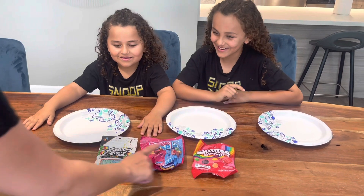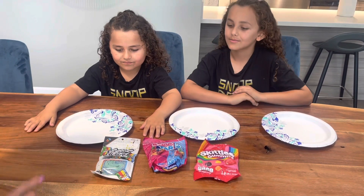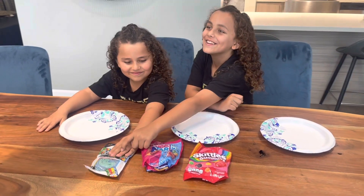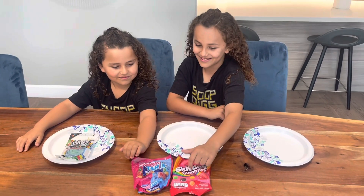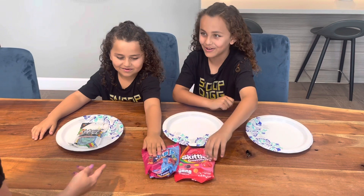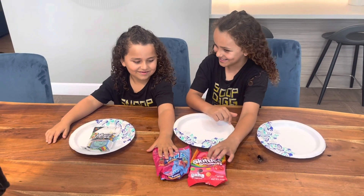You guys have not had any of these three before. What do you think will be number one that you would like the most? This one. You guys have to agree. Skittle Gummies.